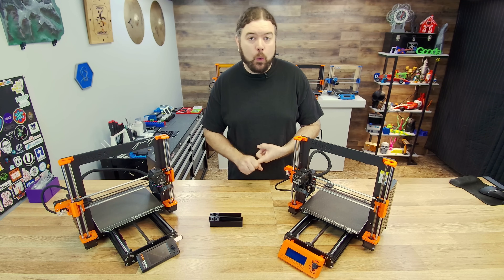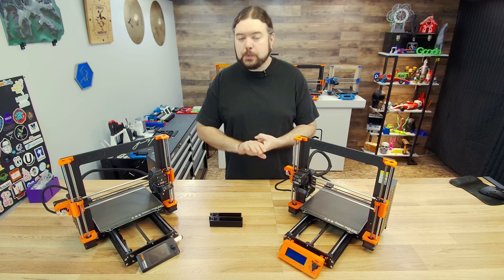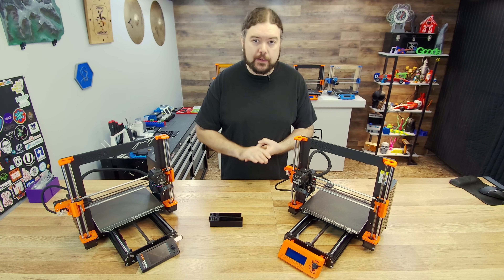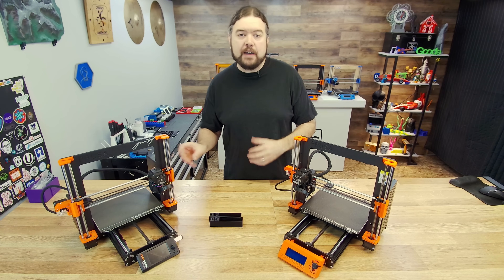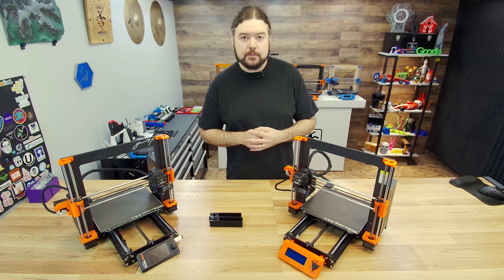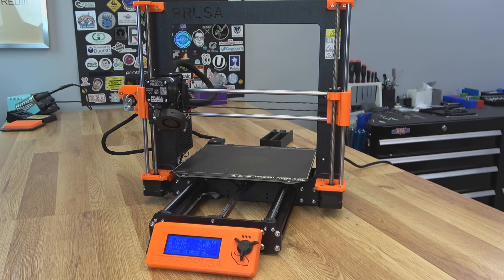Mainly what's included in the kit, why you would want to upgrade, and is it going to improve your print quality and print experience? Here is the classic Prusa Mark III — this is actually one of the last ones to roll off the assembly line. The print quality is pretty good, it has a complete ecosystem with Prusa Slicer and their filament, and it's one of the most reliable printers I've ever used.